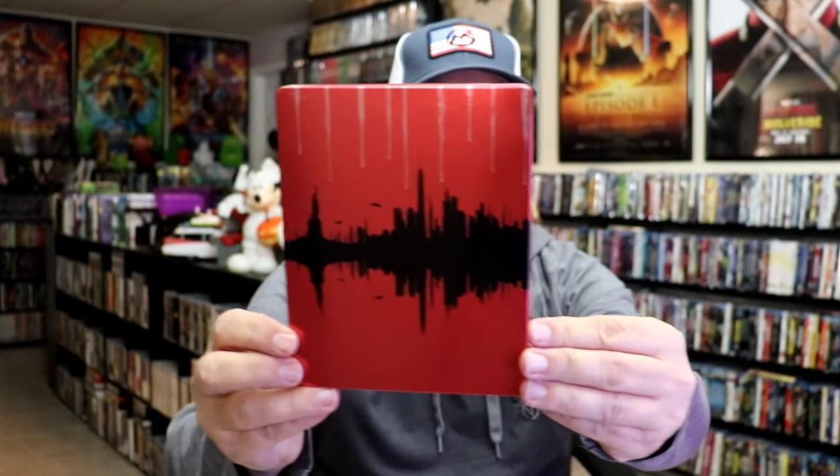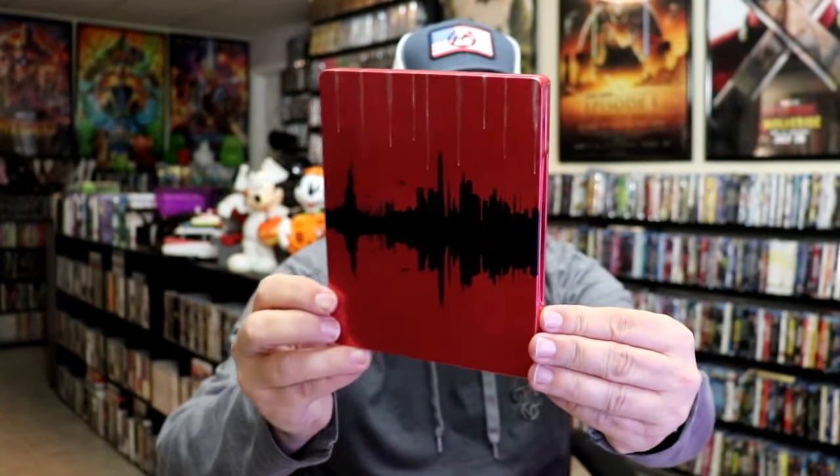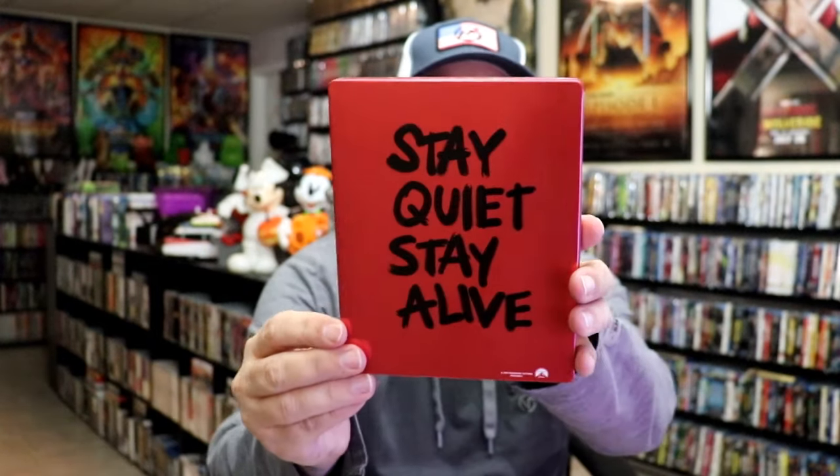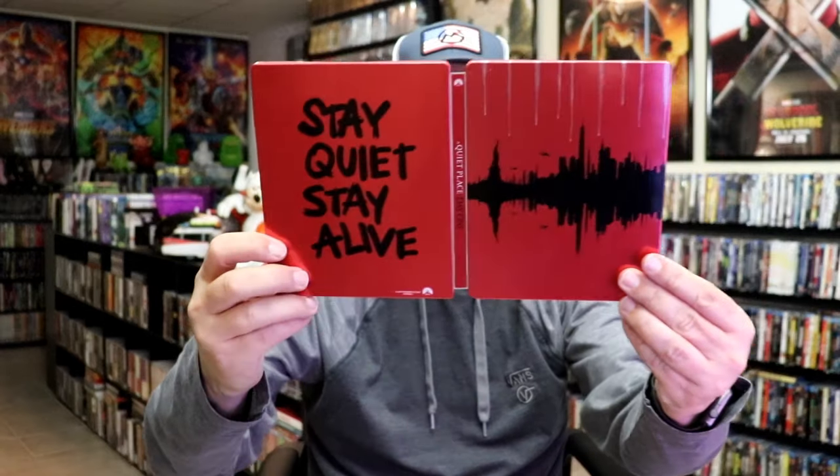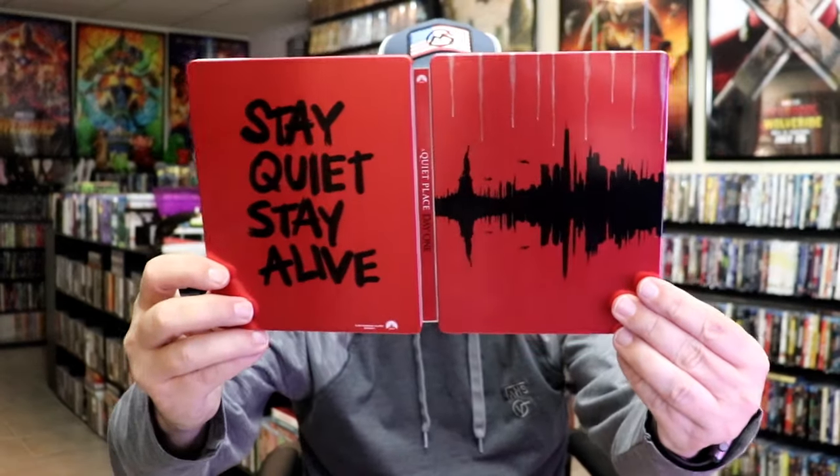First up we have the Walmart exclusive here, all in red. Here's the front. There's no embossing or debossing. And then here's the back, which I think looks really nice. We open it up, we have our front and back together — so not bad. On the inside it does come with a digital code.